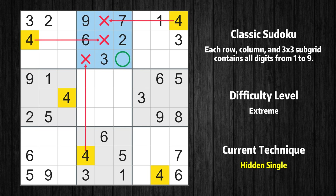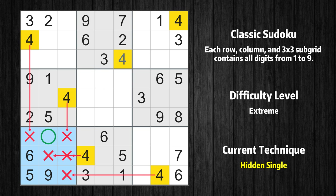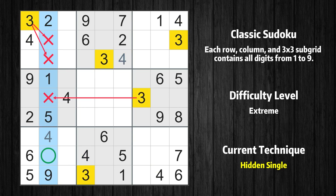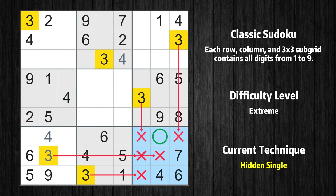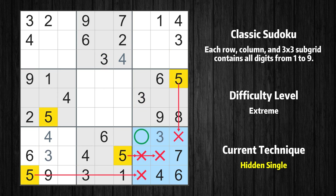Only one position left in the second box where value 4 can be placed. Only one position left in the seventh box where value 4 can be placed. Only one position left in the second column where value 3 can be placed. Only one position left in the ninth box where value 3 can be placed. Only one position left in the ninth box where value 5 can be placed.